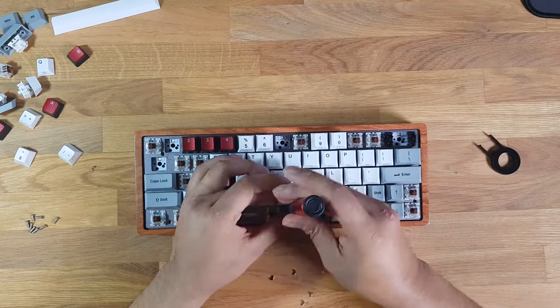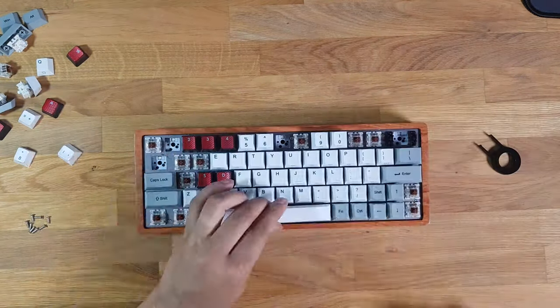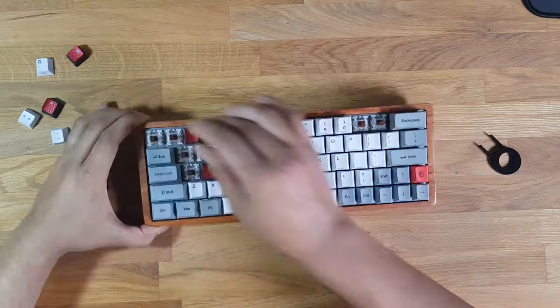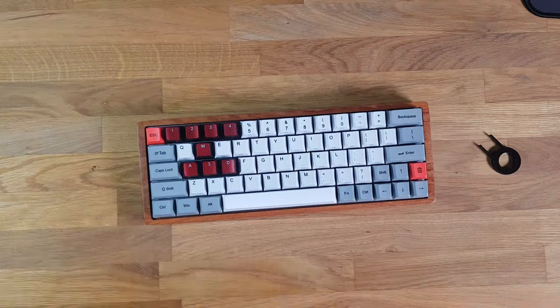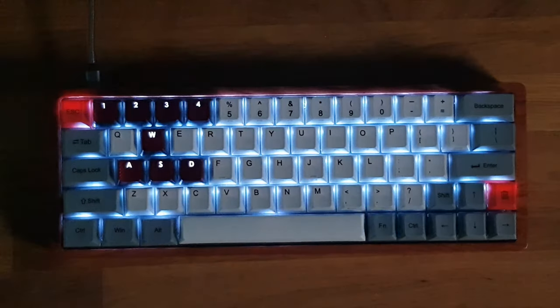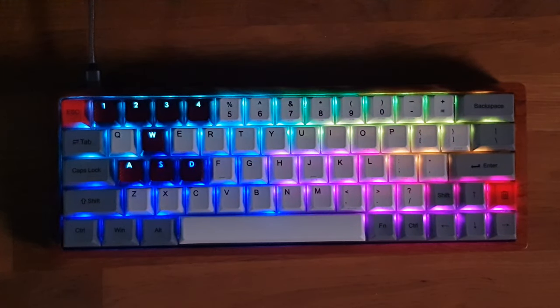After fitting it into the new housing, I did a quick check to make sure it all works. Putting those screws back in, it fits absolutely snug, tight, and flush — no issues whatsoever in this new wood casing. I put the original screws back in the original housing and put it away safely.